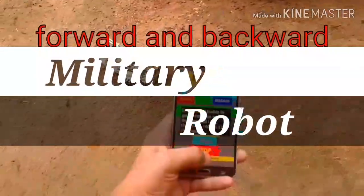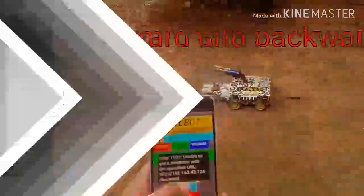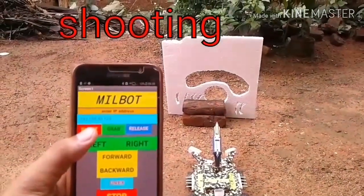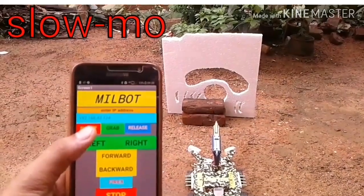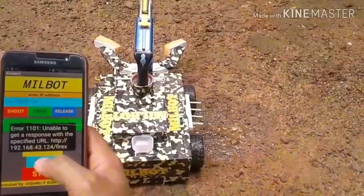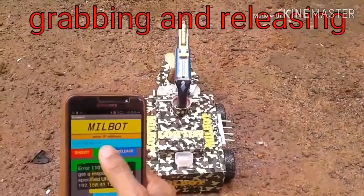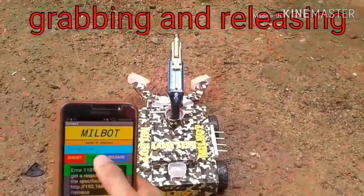This is the robot that I used. Now we have to use Wi-Fi. I can use the MTA for mobile controls. As you can see, there is a grabbing and releasing function.